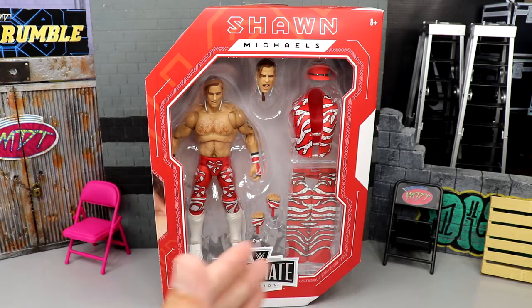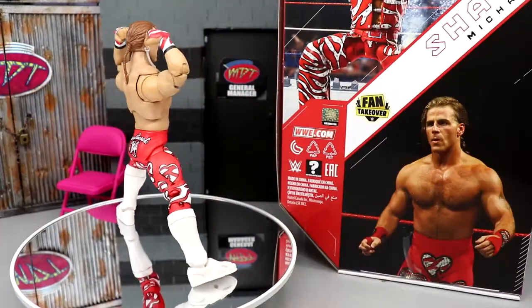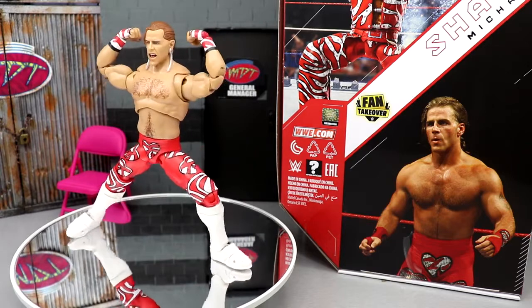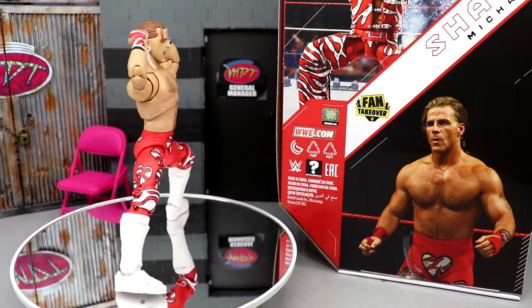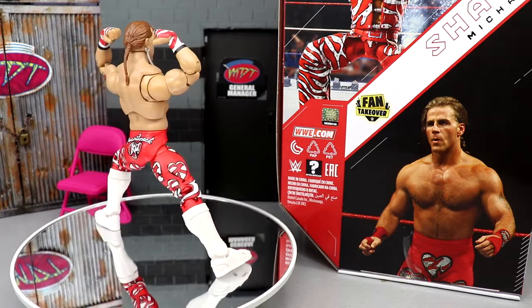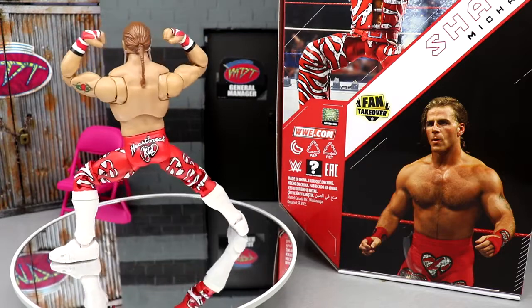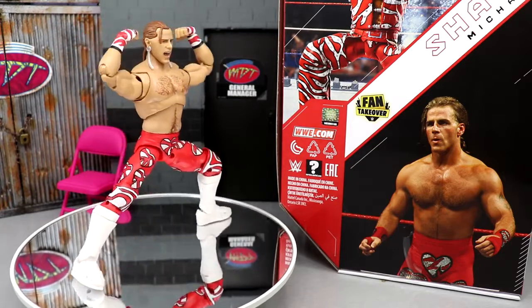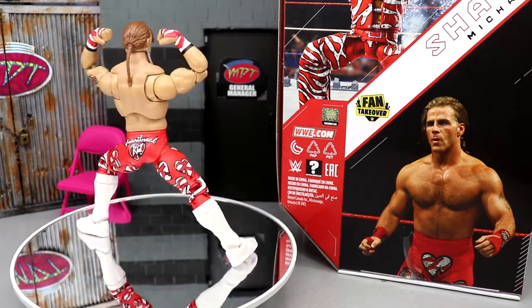I'm excited to finally have this figure in hand. I've been waiting forever — it's kind of insane because I pre-ordered the Hogan Amazon exclusive Fan Takeover over a year ago and it still hasn't arrived, supposedly coming in August. This Shawn Michaels beat it, which is just crazy. But here's Shawn Michaels — cannot wait to crack him open. Could this be the best Shawn Michaels action figure ever made? We're gonna find out. So let's crack him out and see if he is indeed a Sexy Boy. Here's the Heartbreak Kid out of his packaging and I am liking what I'm seeing so far.